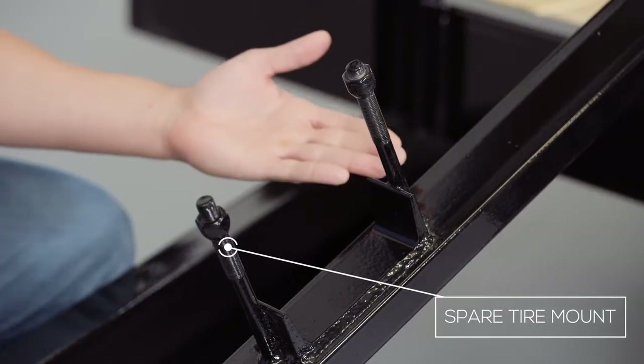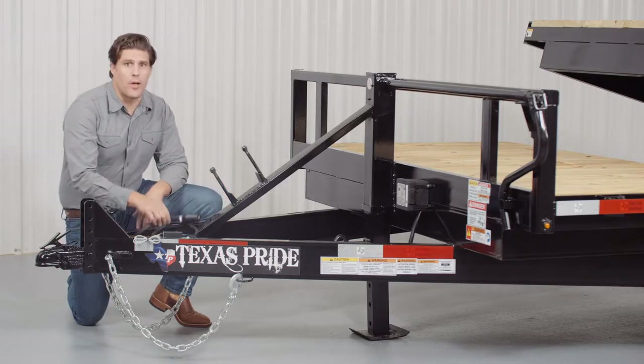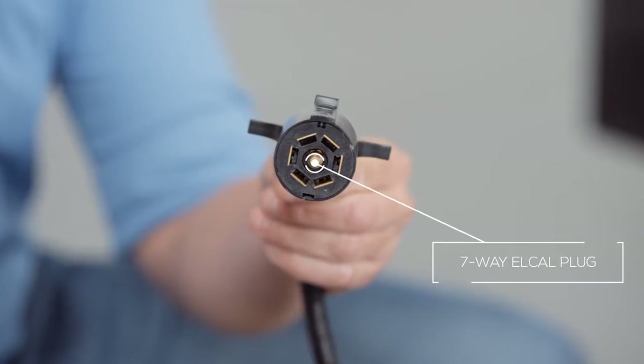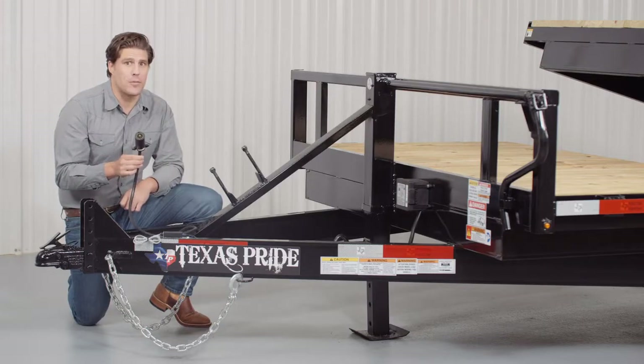The spare tire mount is also located right in front of the jack and is very accessible. This trailer also comes with a standard 7-way electrical plug and all the wiring on the trailer is modular and sealed to ensure years of trouble-free use.